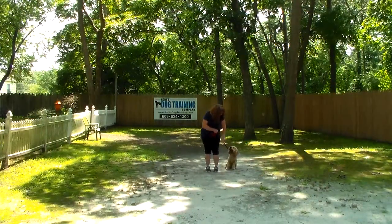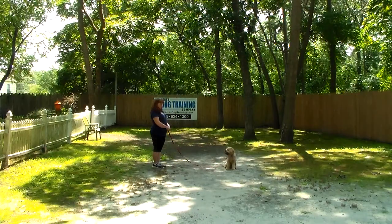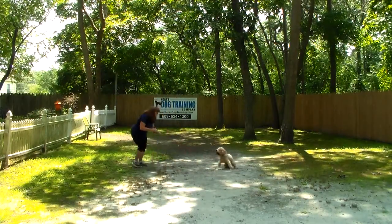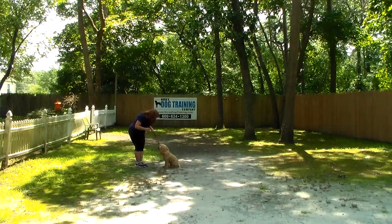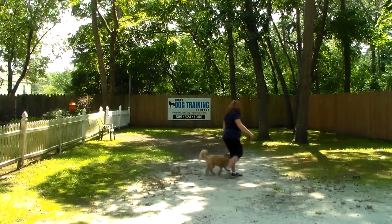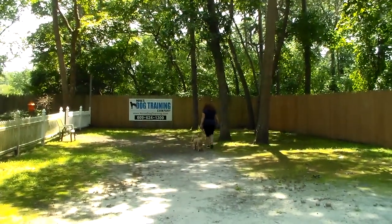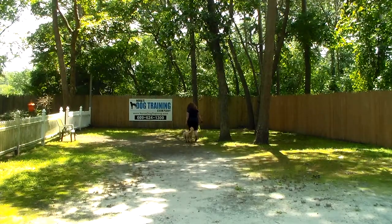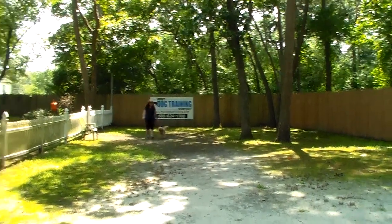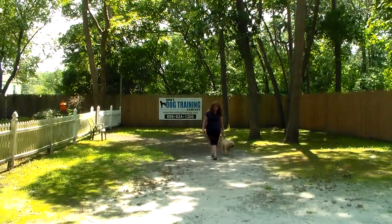Nice automatic sit. Brandy gives him the stay command again. Keep your training sessions short — 15 minutes, 20 minutes tops. Brandy calls him out of the stay, and his job is to come when called and then sit when he gets to you. This is a good way to teach him to come back to you when called — instead of jumping up, he comes back and sits, and then he gets the praise and affection he's looking for. He's a really smart dog and has done a really nice job here at school.